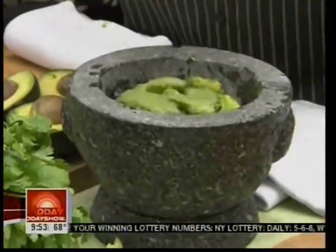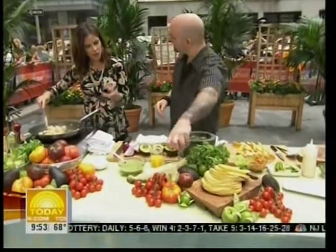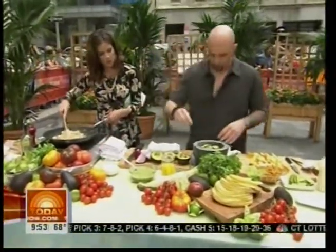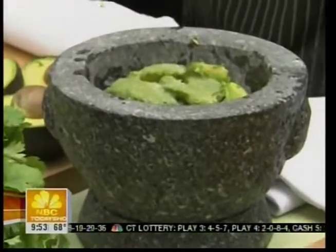Can you buy tomatillo puree in a can? No — all you can do is buy some fresh tomatillos. They're right here; they come in a husk. You just throw them right in the food processor and puree it — take the husk off first. We put a little orange juice in there with them. And you like to put onions in your guacamole? Just a little bit of onion.